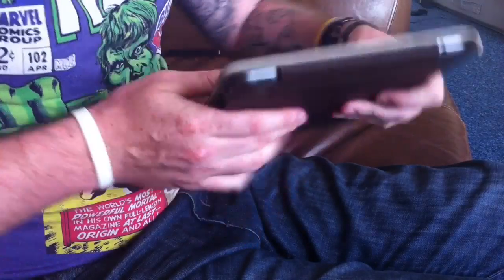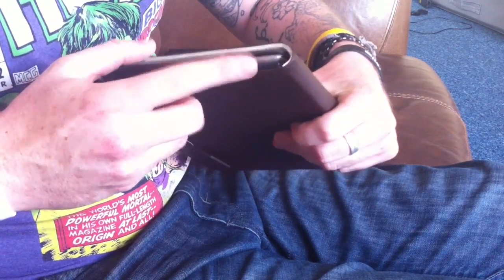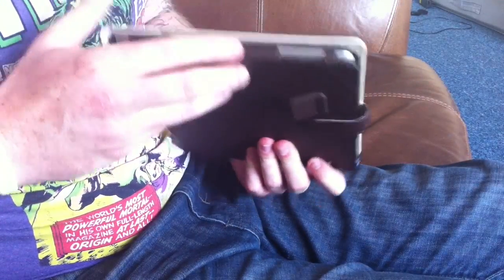You have full access to all the ports, so you have your power here, your 3.5mm headphone jack, your speaker, and your dock connector down here.